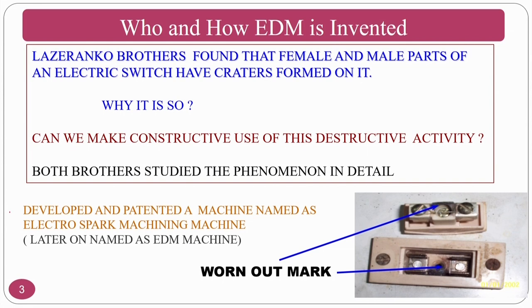Previously they patented it under the name electro-spark machining, and it was later named electric discharge machining. Just as Isaac Newton discovered gravity when an apple fell on his head, these people observed a natural phenomenon and invented this particular process.